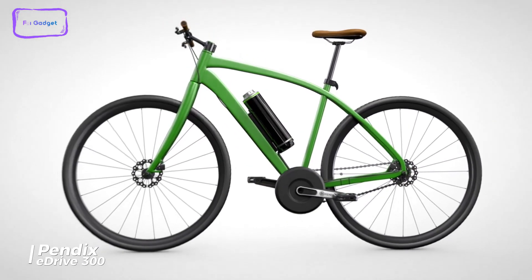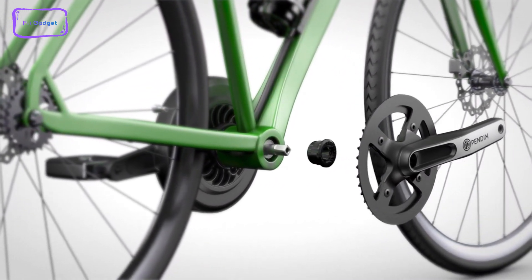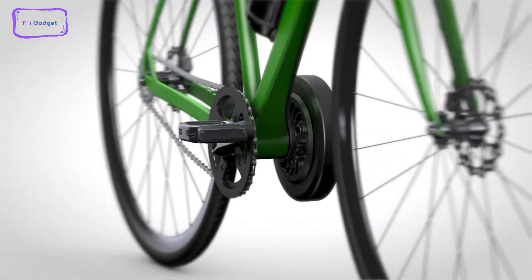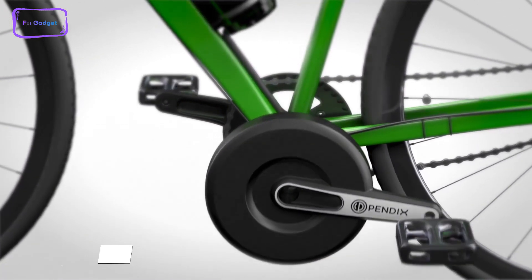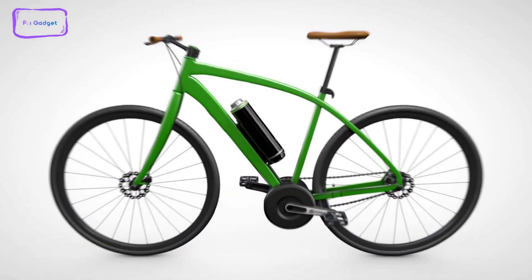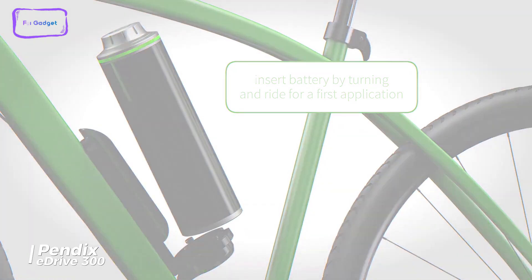The Pendix E-Drive 300 conversion kit is a good option to consider if budget isn't an issue for you. This kit is versatile and can fit almost any frame, including city, trekking, load, or mountain bikes. The only requirement is that there must be enough space for the battery and the motor on the frame. You can mount it independently of the impeller size, gear shift, or brake system, making installation a breeze. It is perfect for routes that are between 23 to 45 miles in length.